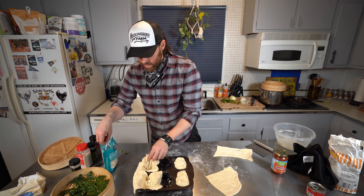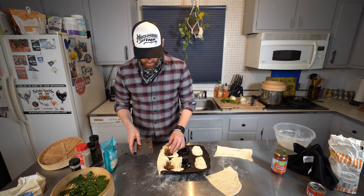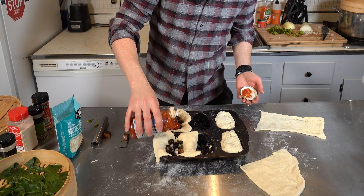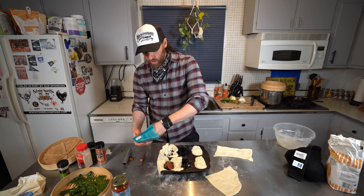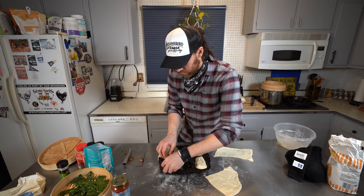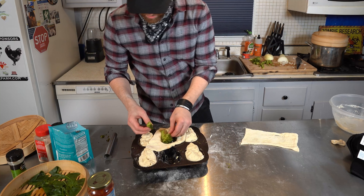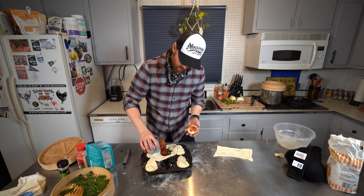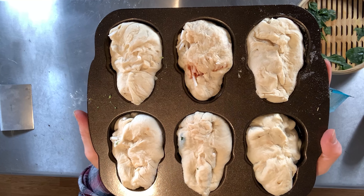For the sausage ones, I'm gonna put a little bit of cheese down on the bottom first, then throw in the sausage, some more onion, and because I love black olives I'm gonna use some of those too. A little bit of sauce, some pizza seasoning, and more of that Good Planet mozzarella. It's basically like pizza rolls or little calzones - a little bit of everything, kind of a supreme with all the veggies and sausage.